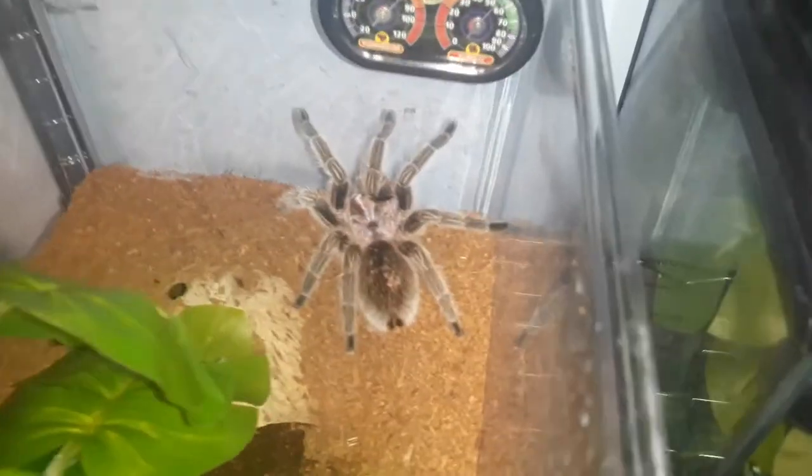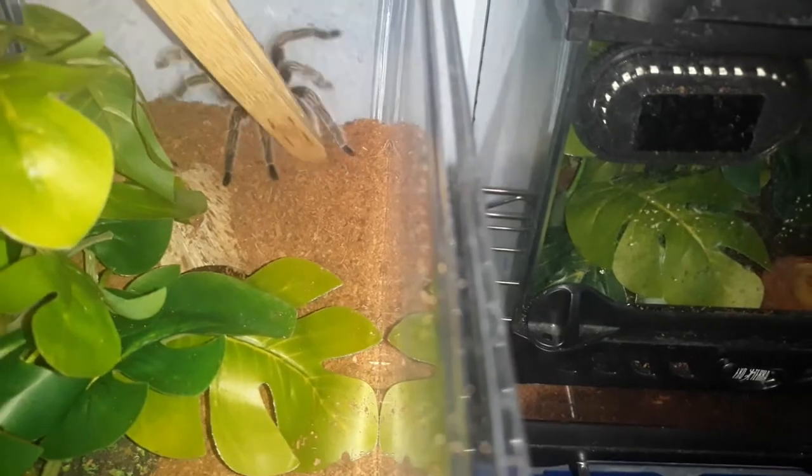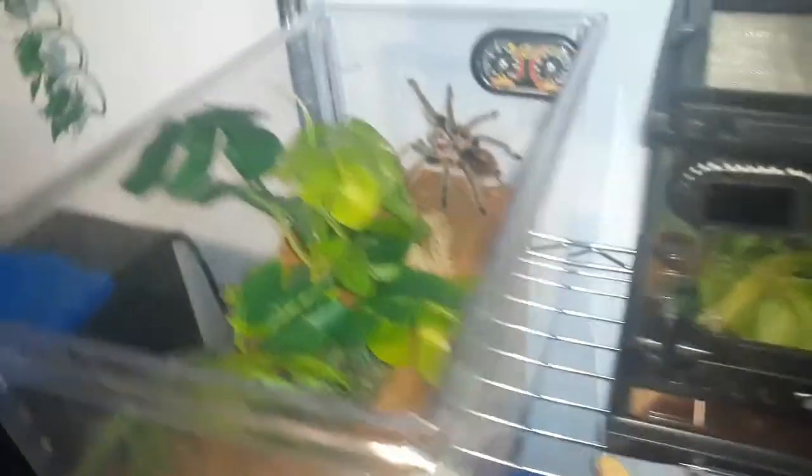For all tarantulas I will use deli cups. You can see this one's a little bit dirty — this is my Grammostola rosea, my Chilean Rose. Let's test her temperament and see what mood she's in. She's in a very, very good mood.